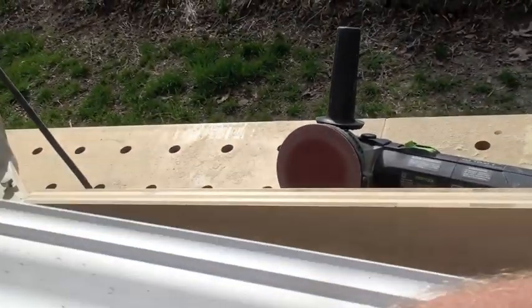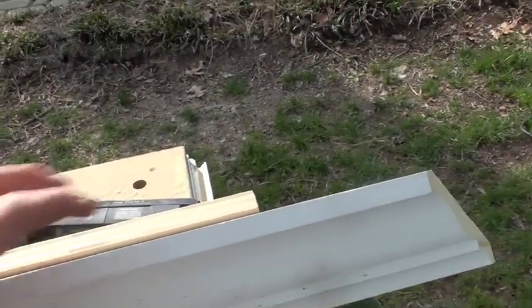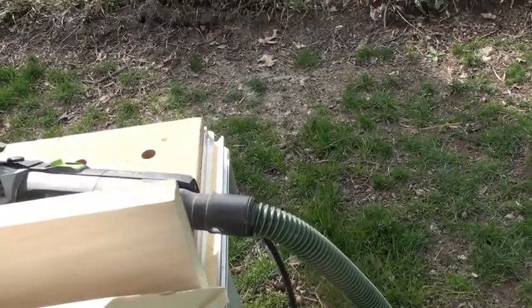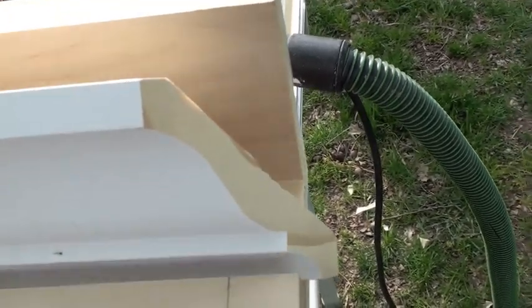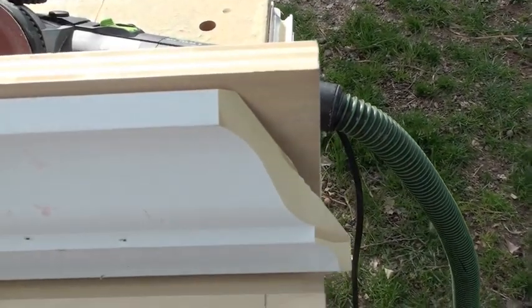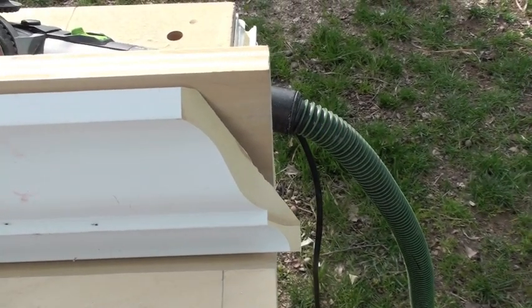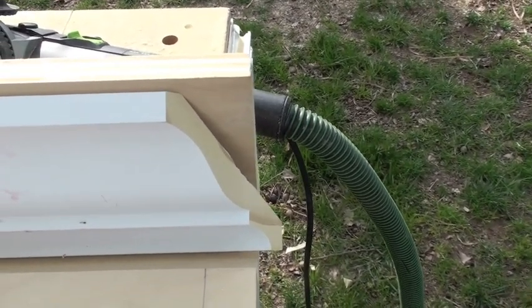I've always coped as much as possible in the same direction — that's just the way I was taught. This is the orientation it would have sitting up against the wall. What we need here is this front edge to be knife sharp, so that when you cut your crown a sixteenth to an eighth inch long and you pop it in place, it'll compress up against the piece already installed, which would be the piece to your right.